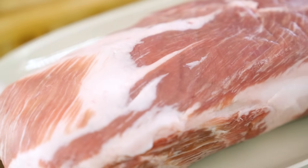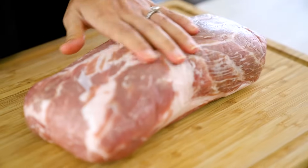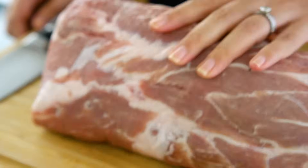First up, let's talk about the pork. I'm using pork neck — a pretty large, hefty chunk of pork with quite a lot of fat running through it. We like that because it's going to keep our char siu pork nice and juicy. The pork fillet or tenderloin, which you can use, tends to dry out a little more in the oven.